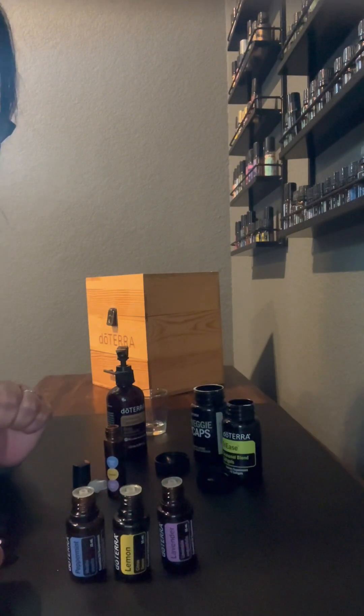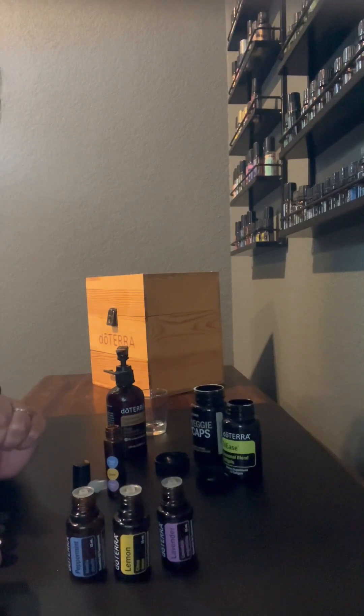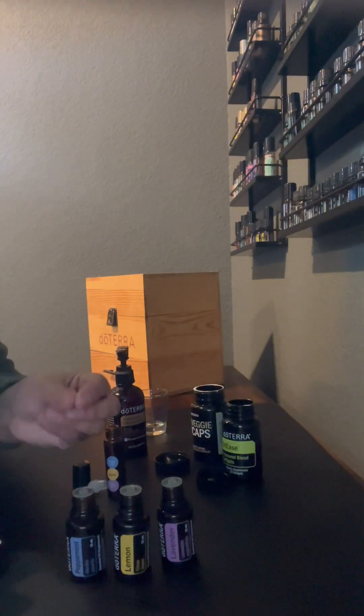There are three ways that you can use them. You can add them to an essential oil diffuser, three to five drops each.